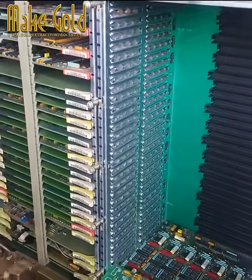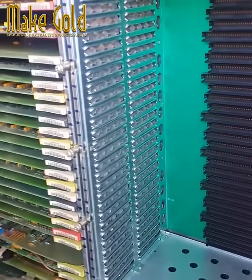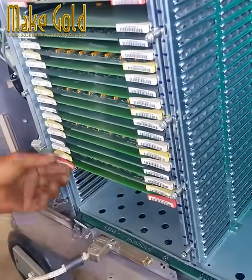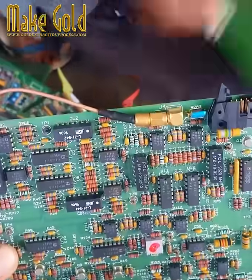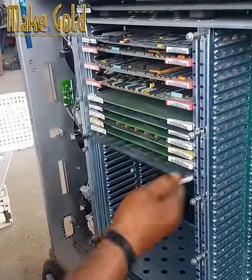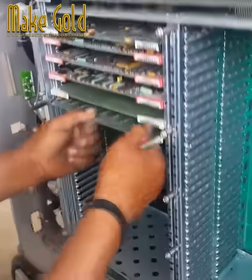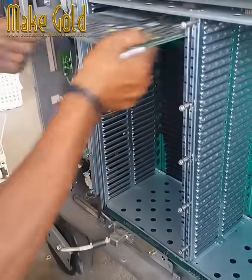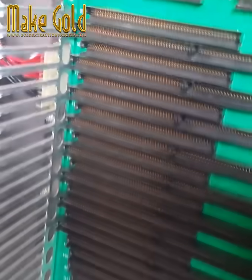The process of extracting gold from obsolete electronic components has garnered significant interest from both environmentalists and entrepreneurs alike. Electronic devices, particularly older models, contain small amounts of gold in various components. Circuit boards, connectors, and even the pins of computer processors often utilize gold due to its excellent conductivity and resistance to corrosion. While the quantity of gold in a single device may be minimal, the sheer volume of e-waste generated globally makes gold recovery a potentially lucrative endeavor.